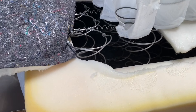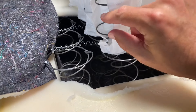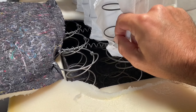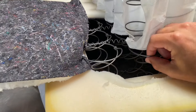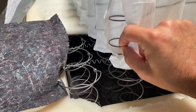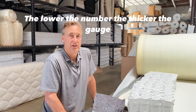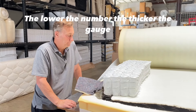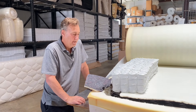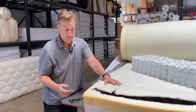There are two schools of thought here: these thicker coils are going to be more supportive because they're just heavy steel, and the thinner ones are going to give you more of that conforming feel. They're just putting what we call a perma pad on top, and foam around it.